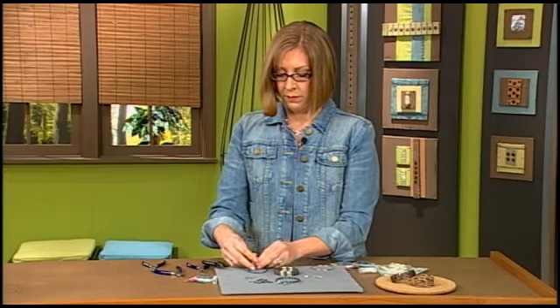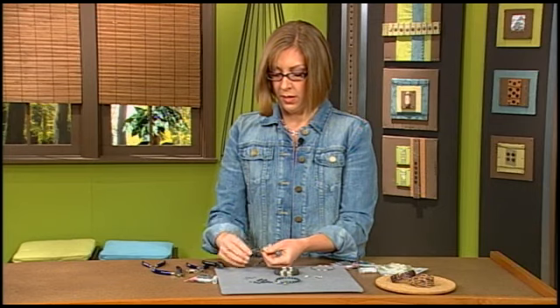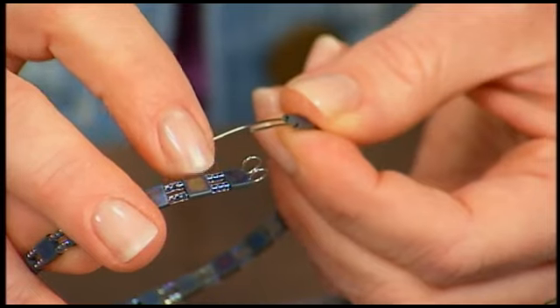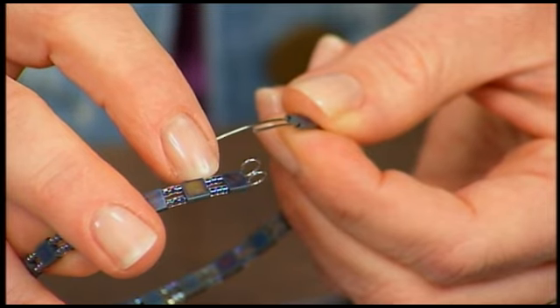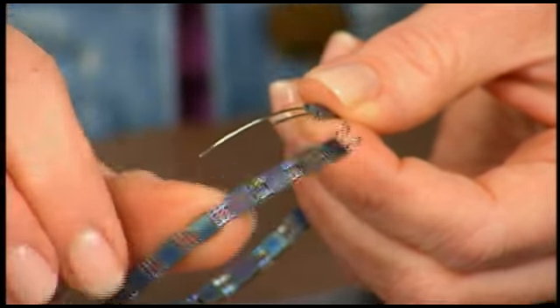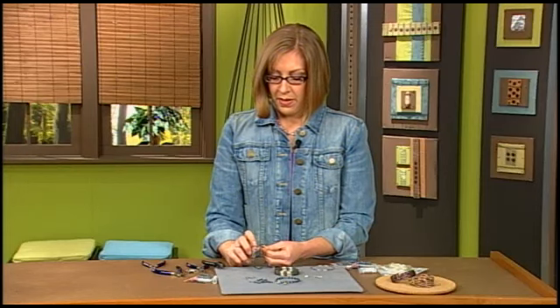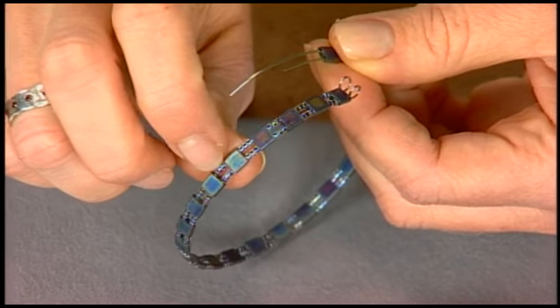If you take a look at this finished one — just remove my stopper — you can see at the end I have the Tila bead first, then three seed beads on each wire. Then it's a Tila bead and three seed beads again, and it's that same pattern the whole way around. I love the way that the matte beads work together with the shiny beads — it really creates just a beautiful palette.